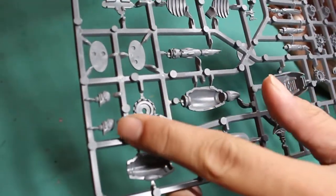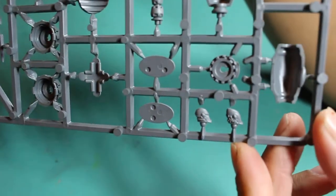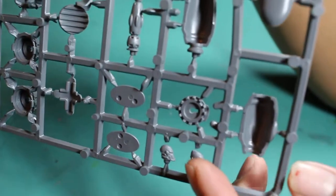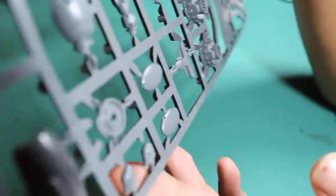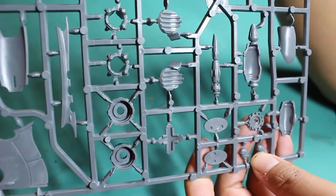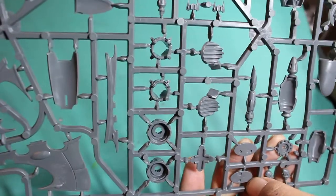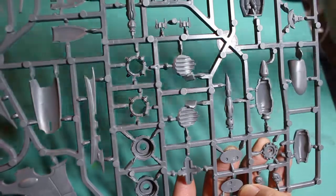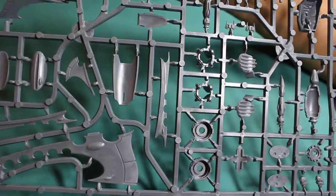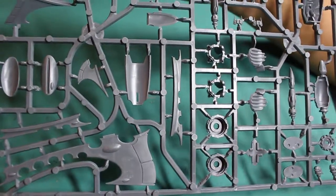It looks like you get two choices for the pilot heads — one that looks more like the traditional Eldar cone head and one that looks more like a pilot's helmet. Pretty cool. I'm going to go off and build this guy up and see how it goes. Stay tuned because I'll do a second video showing off what it looks like completely built up, how it was to build it, as well as my final thoughts and wrap up. Thanks for watching everybody — don't forget to hit that like button, subscribe if you're not already, and leave a comment before you go.